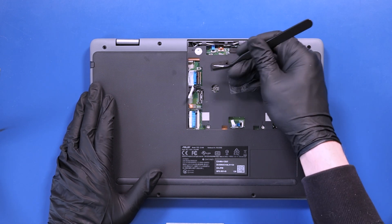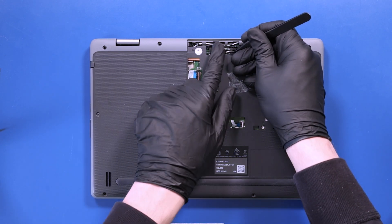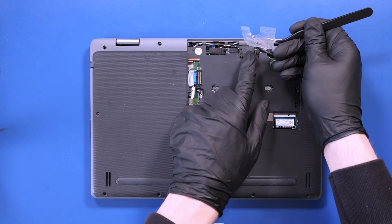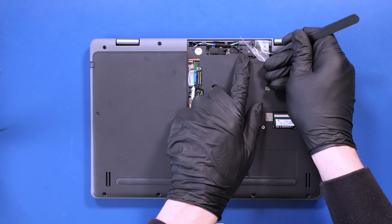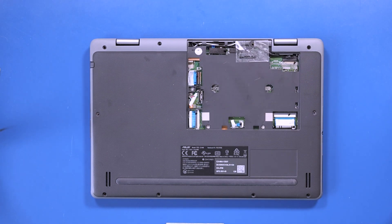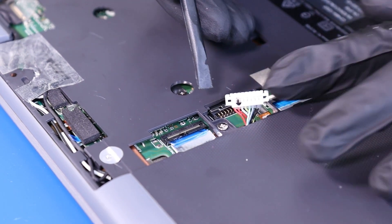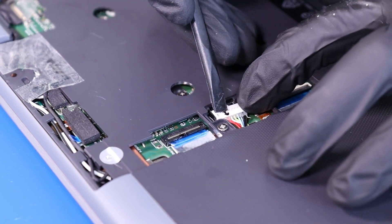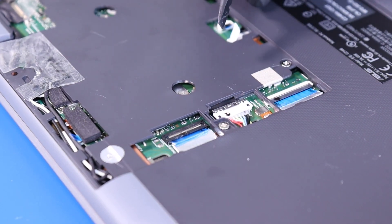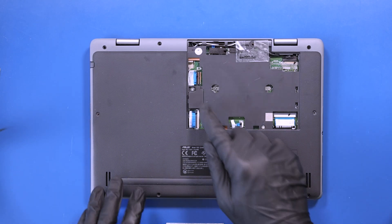Replace the foam coverings and replace the tape. Plug the battery back into the motherboard and slide the locking clip closed. Replace the battery plug panel.